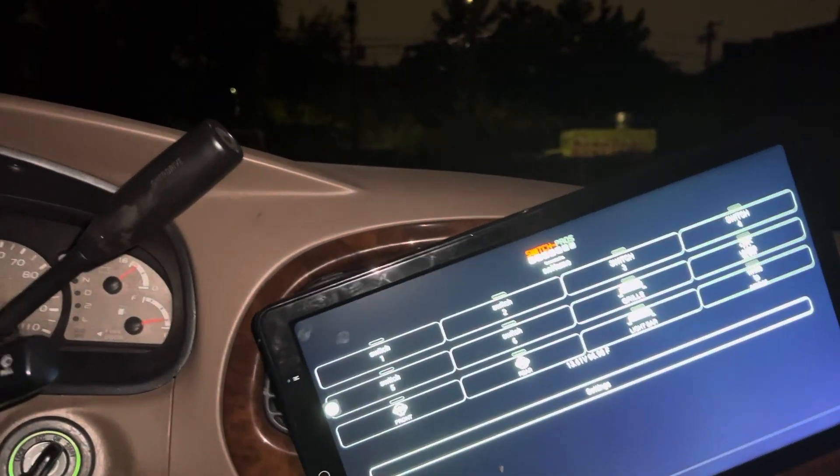So, this is my Malagasy Sequoia. I'm going to show you what I did with the lights.